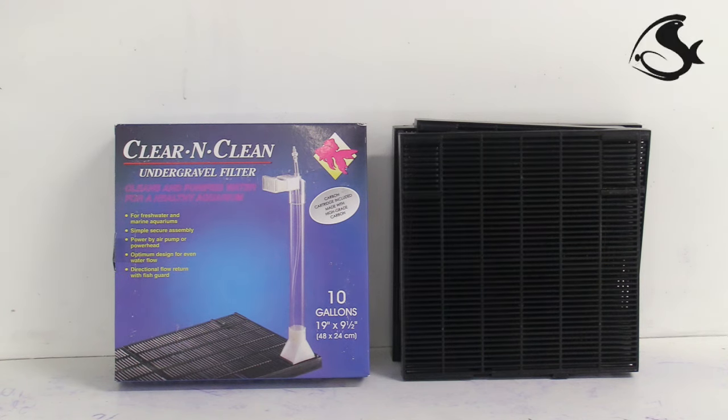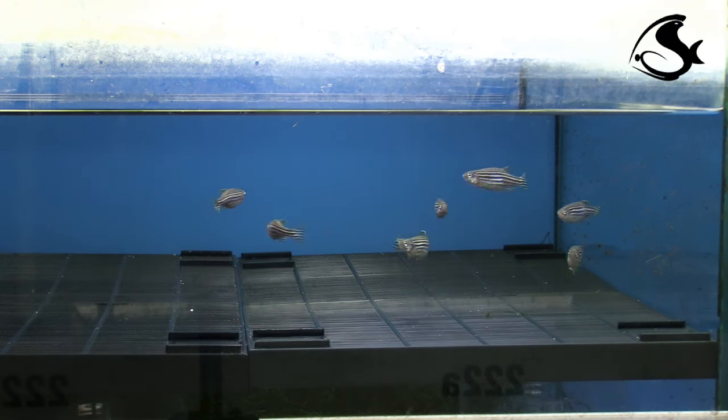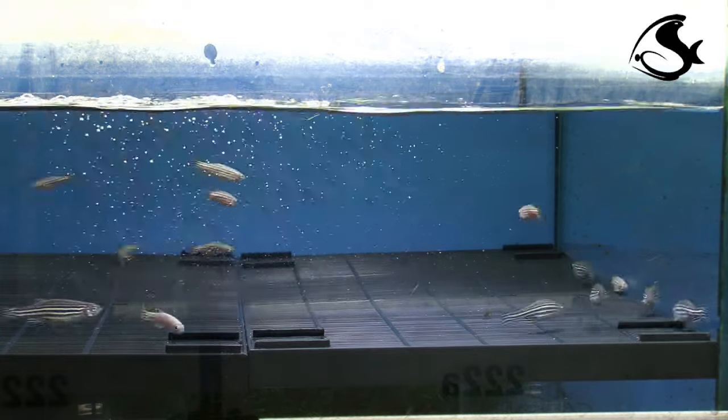Place a coarse plastic mesh inside the breeding tank and adjust the water level so that the fish have about 5 centimeters to swim. This ensures that they are unable to eat the eggs.